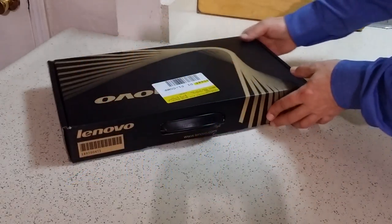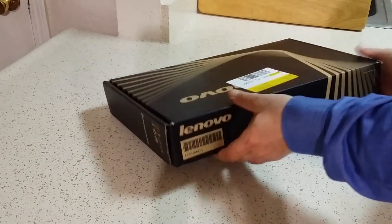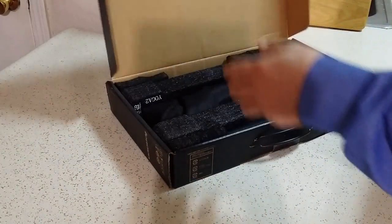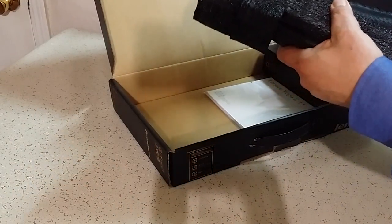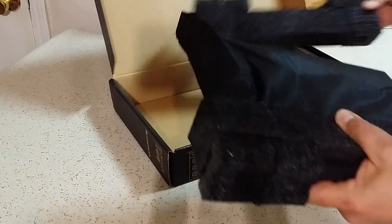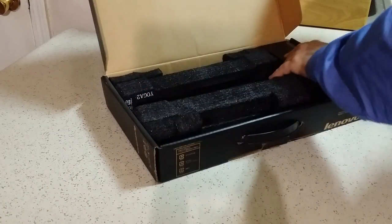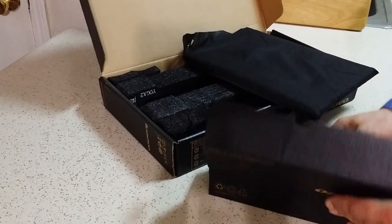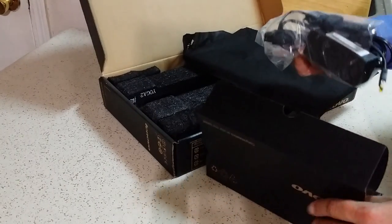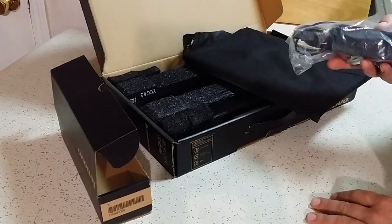Hey YouTube, T here. I'm going to do a quick unboxing of the Lenovo Yoga 2. I just picked it up from Best Buy last night. I've been looking for a 2-in-1 for a while. Still enjoying my Chromebook, but my kids have kind of taken it for a bit of a spin and I'm letting them use it a lot. I watched a bunch of videos on different ones, and this is the one I decided on.